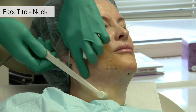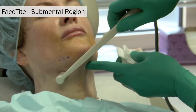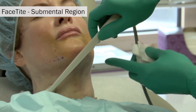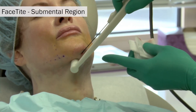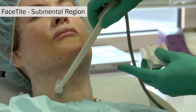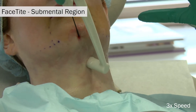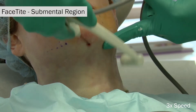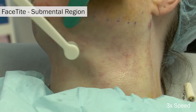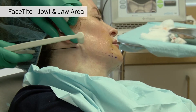Once the appropriate amount of energy and time has been spent on the lateral neck, attention then moves to the submental or central neck area, treated in much the same way as the lateral neck. The probe is radially fanned from the submental crease port or pilot hole. When treating the central area, most of the lateral treated area has also previously been treated, which is why less energy can be placed there.